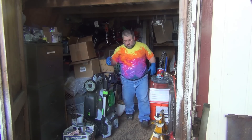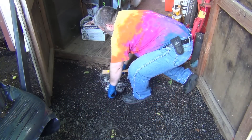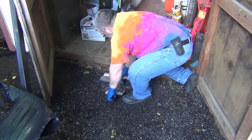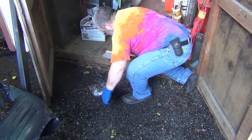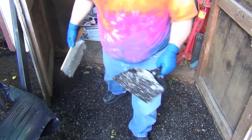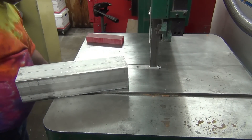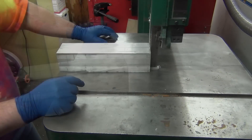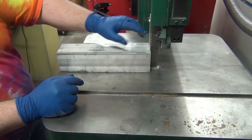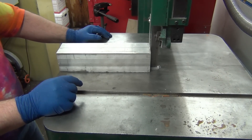That wasn't as bad as I thought it was going to be. Close enough. The plastic made just a horrendous mess. This is a pretty fine-pitched blade for this big a chunk of aluminum, so we'll see how it likes it. I'm sure it's going to take quite a while.